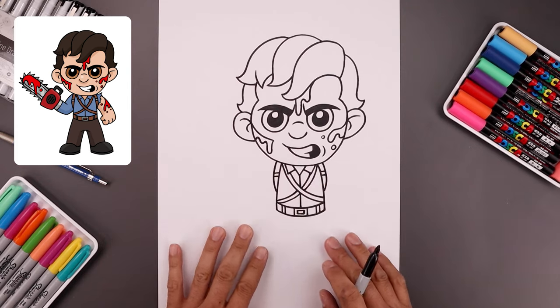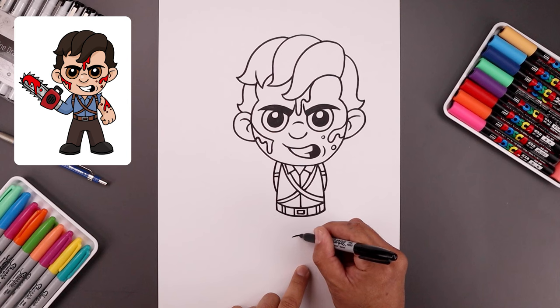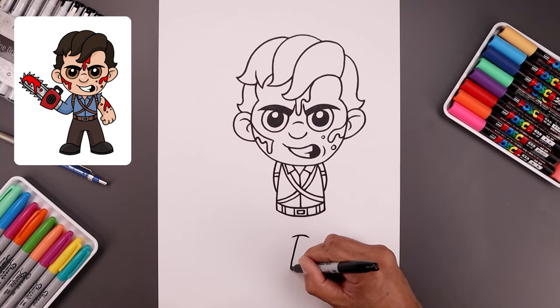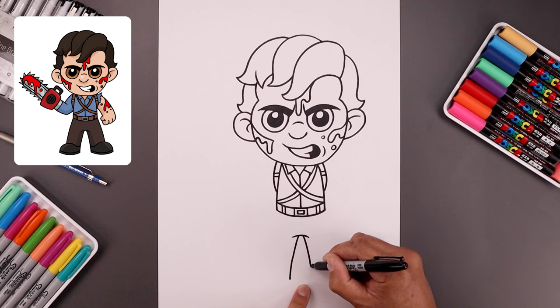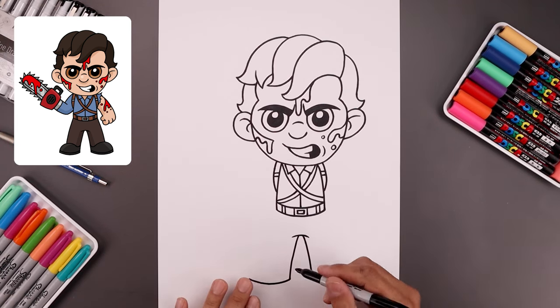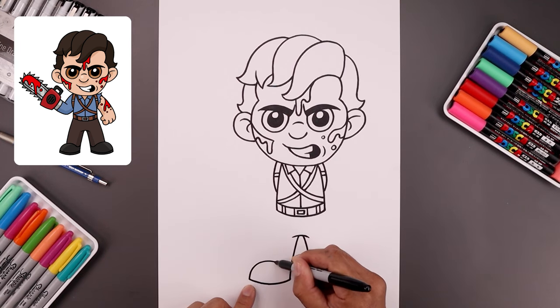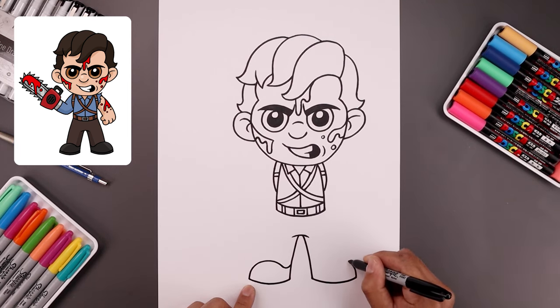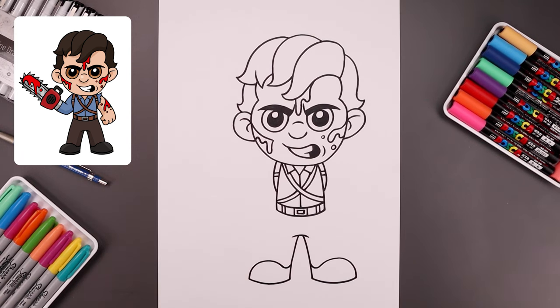Now we're gonna draw in the legs before coming back to the arms. From the bottom of the buckle, step down with a curve, going up and then down. Leave a gap in the center — on the left side, bend the leg going out and down towards the left heel. On the right, go out and down towards the right heel. Round off the bottom of the feet, starting from the left heel — bend this down and then up towards the outside of the foot. Draw the top of the foot, bending up and curving down towards the heel, then bend back up towards the inside of the leg. Add a thick sole along the bottom of the feet, stepping up and tracing that across on both sides.